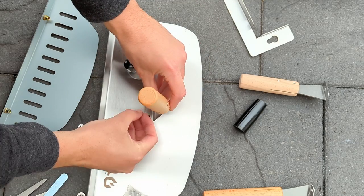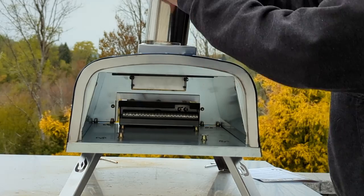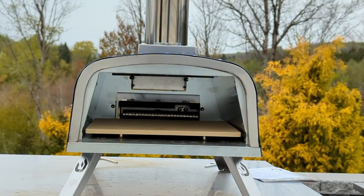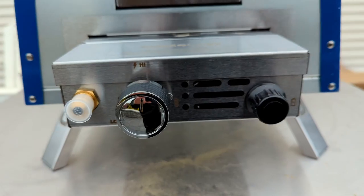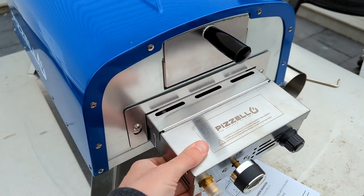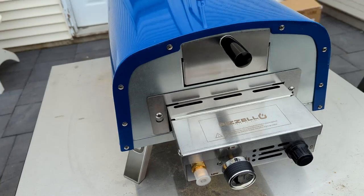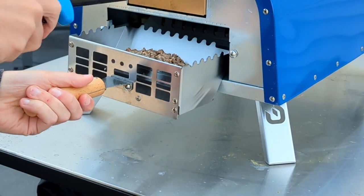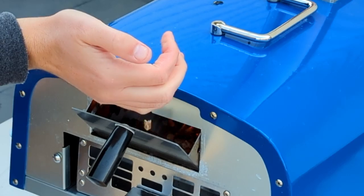Setup takes some time but it's pretty straightforward. You basically need to install a few wooden handles, a bracket for the gas burner, and the chimney. The gas burner screws in through the back in a rickety way — it feels like it's hanging low and definitely has some movement to it. But hey, we're here to save money. If you want to cook with wood pellets, just take the burner off and slide in the tray. More pellets can be added through the little chute above it.